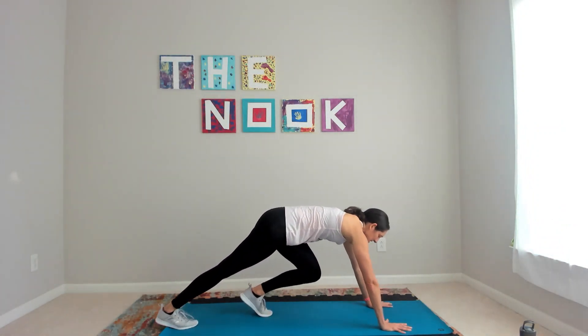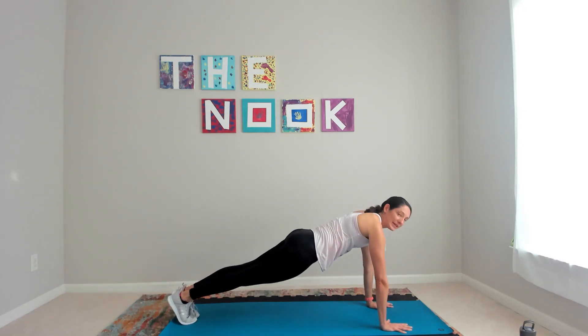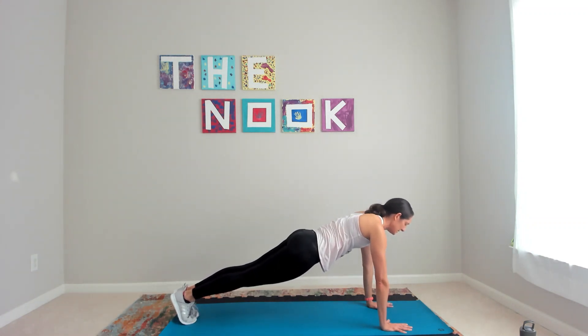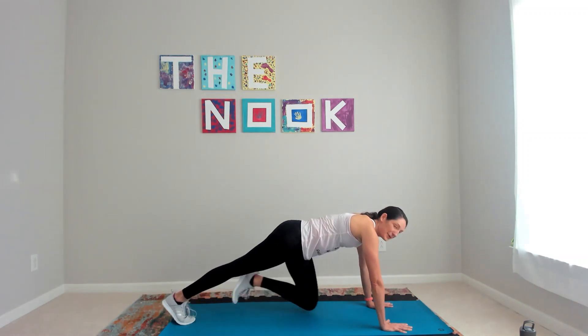Plank hold — shoulders over wrists. My feet I'm going to glue together, squeeze through my inner thighs. Really a straight line from my shoulders to my heels. Pressing through my entire forearm and all 10 fingers — not just my elbow. So good!